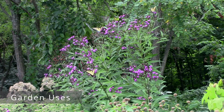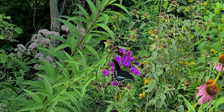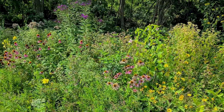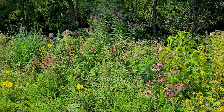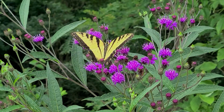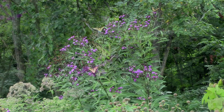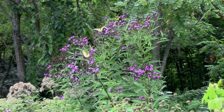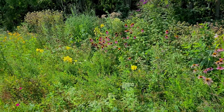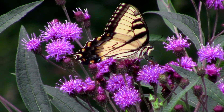For garden uses, New York Ironweed is great as a focal point of an open flower bed or the back of a formal flower bed due to its height. It can be used in a border garden, rain garden, wildflower meadow, or a micro prairie. It just needs somewhat regular access to moisture or medium-moist soil — you can always water it too. You want at least three specimens to attract the most butterflies, since they like to forage where there are a lot of flowers. If you want it shorter, you can give it the Chelsea chop about two months before blooming in June, cutting it back to about two feet, which will make it more shrub-like.